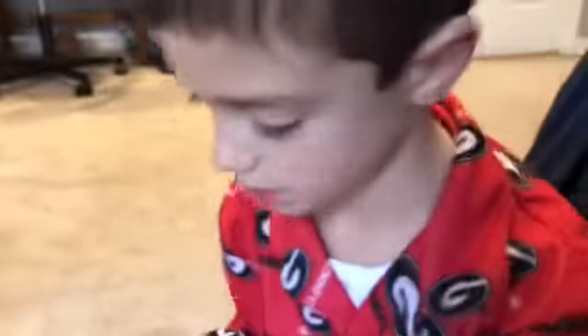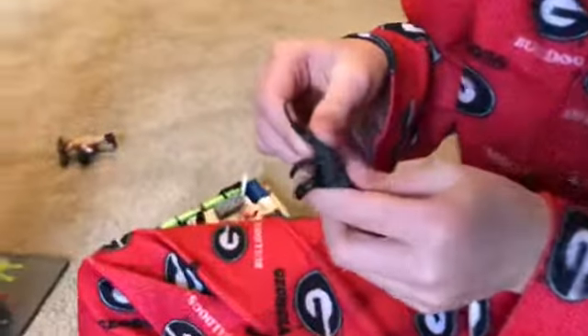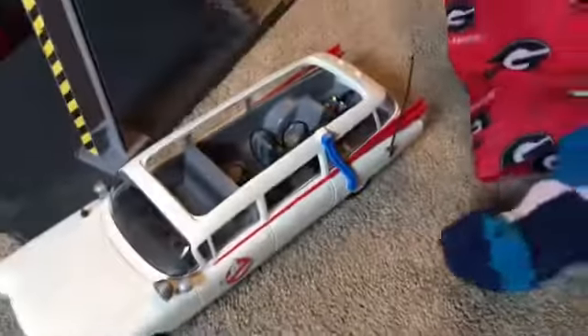They put the blaster back, and there's a trap back there in the trunk. When they come back from their trips — when they go get the ghost — they get the ghost, put it back here in the trap, and then take it and put it in that activator thing. That's basically all for the inside. There's also a lot of stuff on the top.